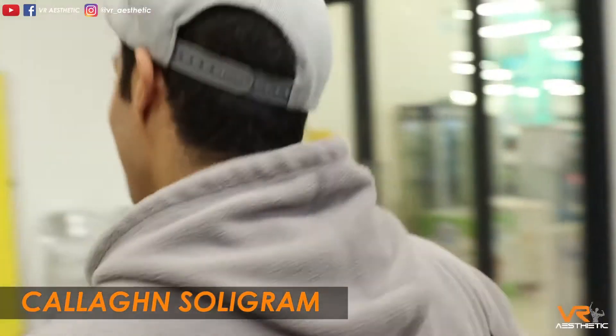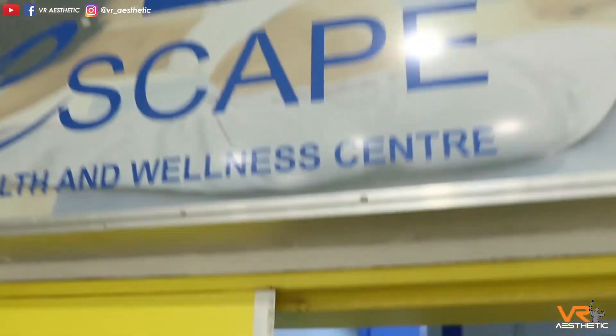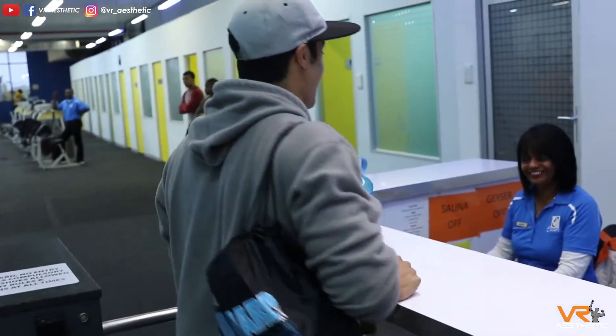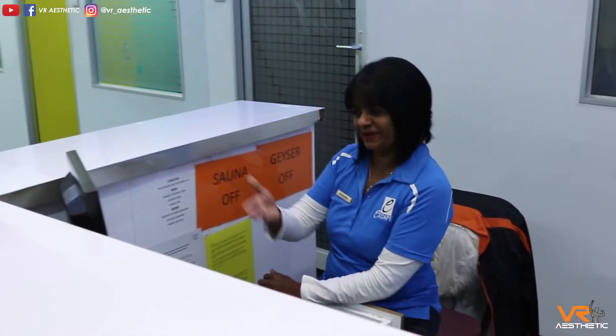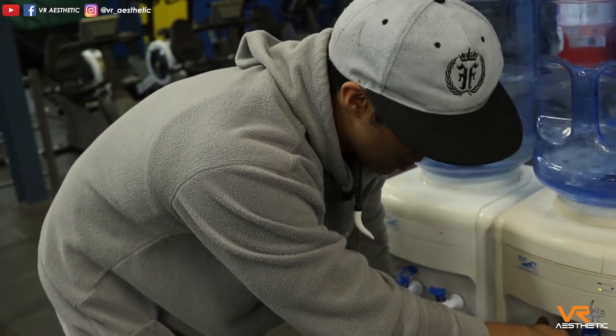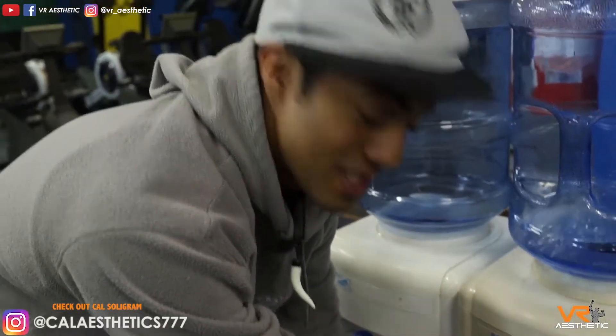Escape Fitness, here we go. Thanks to yourself, you're keeping well, thank you very much. So today is a chest session — chest and biceps.